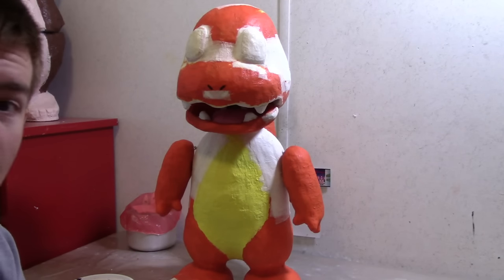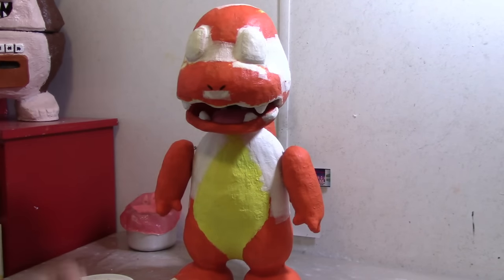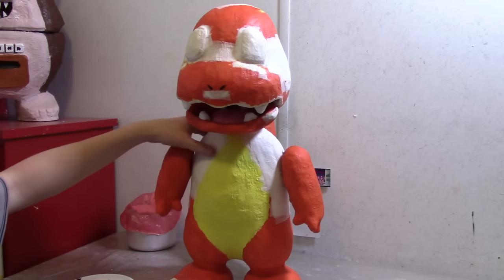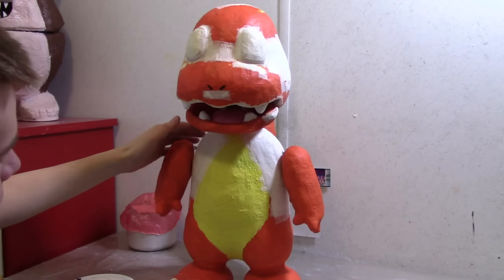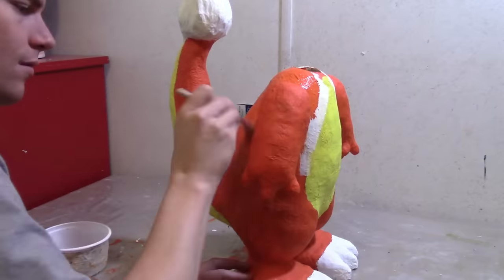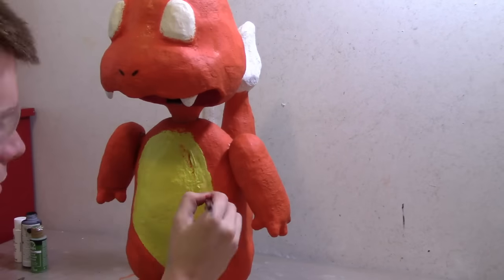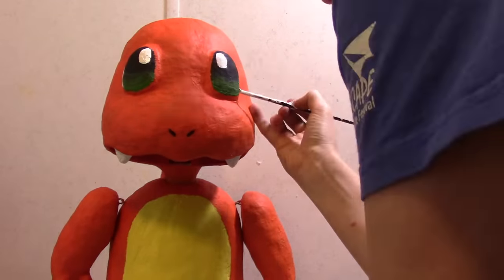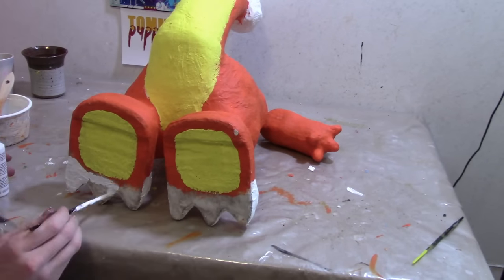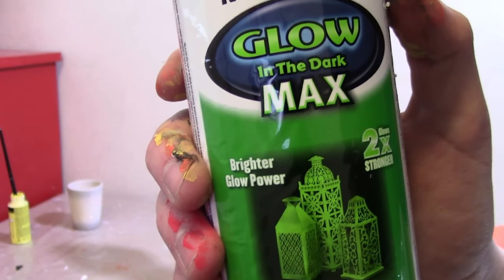Just letting you know, I kind of messed up on Charmander's head — his head was way too big and very disproportionate with his body, so I'm going to repaint him. I made the head smaller, shaved down his cheekbones, and made the top of his body just a little bit wider because according to references he's got a wider body at the top. The tail flame needs some glow paint, so let's bring him to life.